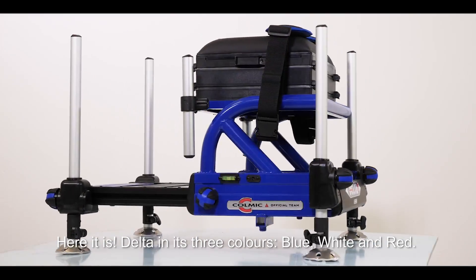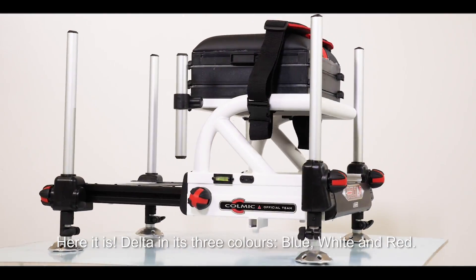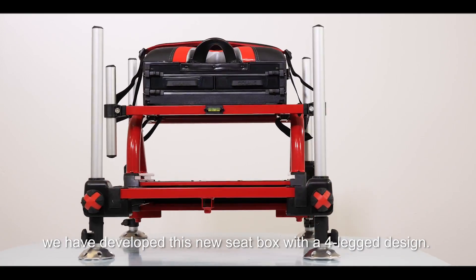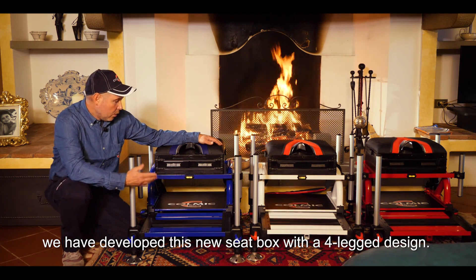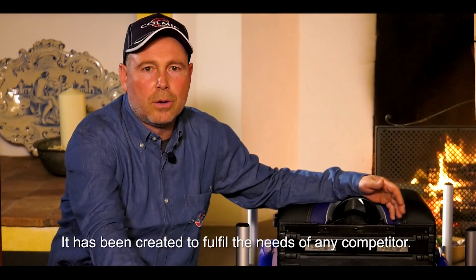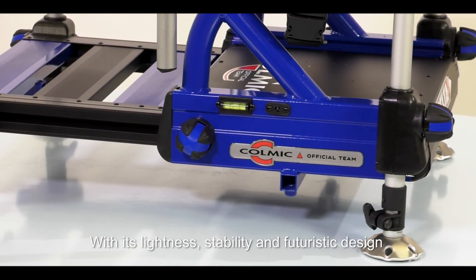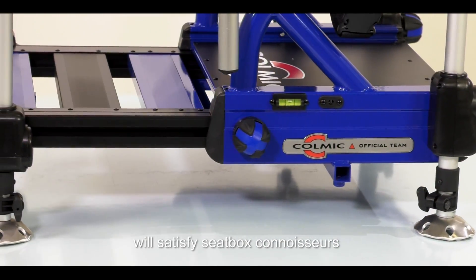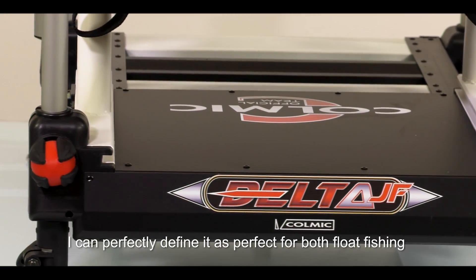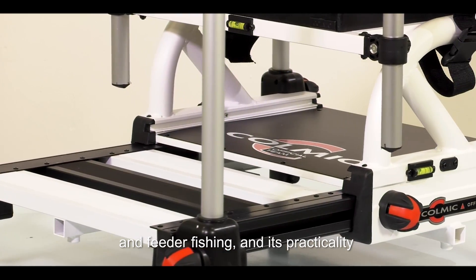Eccolo qua, il Delta, nelle sue tre colorazioni: blu, bianco e rosso. In alternativa all'affidabilissimo One 2.0, abbiamo sviluppato questo nuovo paniere con una linea intrigante a quattro gambe. È nato per esaudire le esigenze di ogni agonista. Con la sua leggerezza, la sua stabilità, accontenta gli esteti con un design futuristico e colori accattivanti. Lo posso certamente definire come adatto sia per la pesca al colpo, sia per la pesca a feeder.